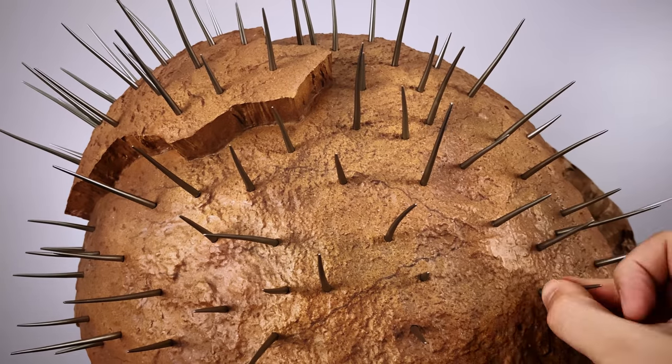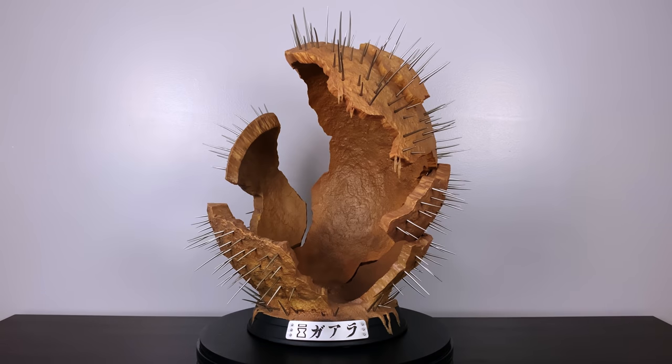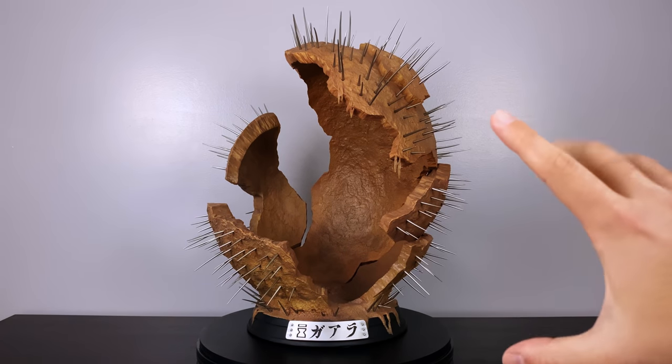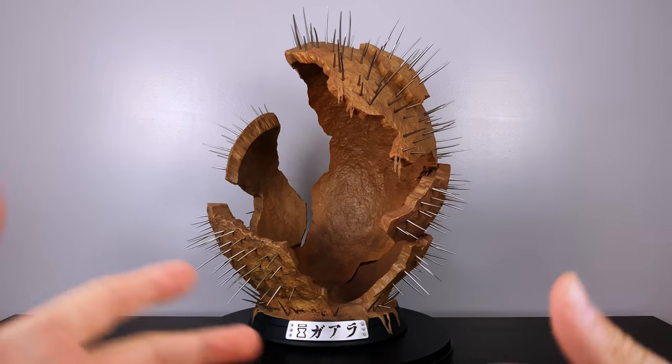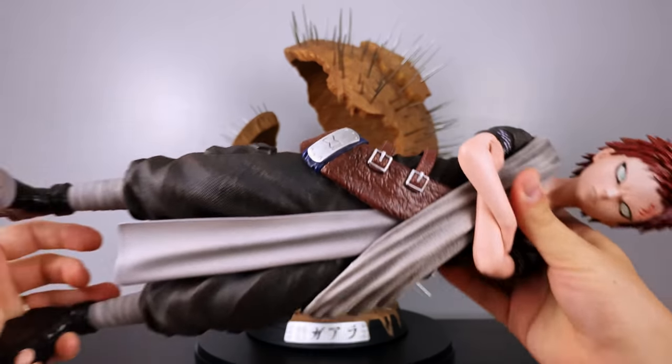We're speeding through about 30 minutes of footage that I sped up, and now we'll take a look at the final product. Iron Kite Studio deserves some kind of an award for how masterful this statue comes together. They made you work for it, but the payout is right before your eyes. And if that wasn't perfect enough, let's talk about Gaara — this is the definition of a perfect sculpt.